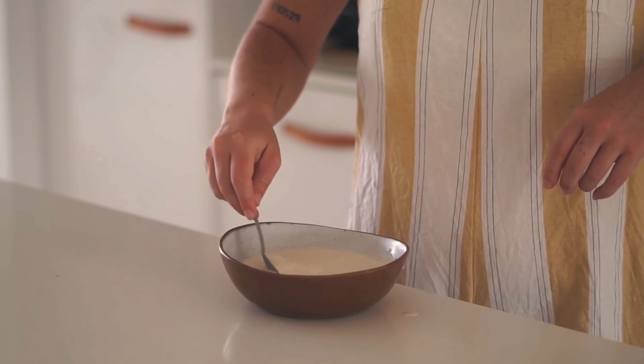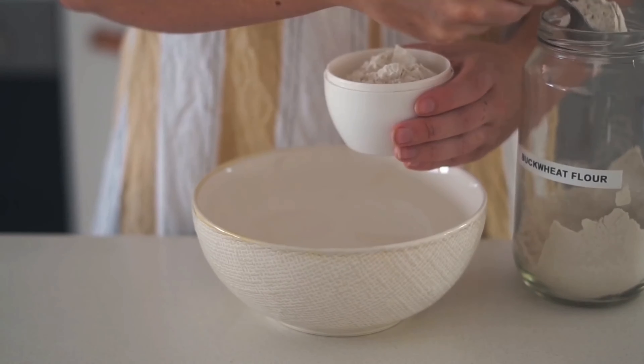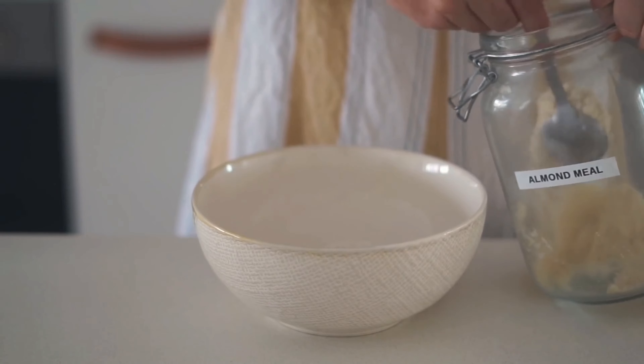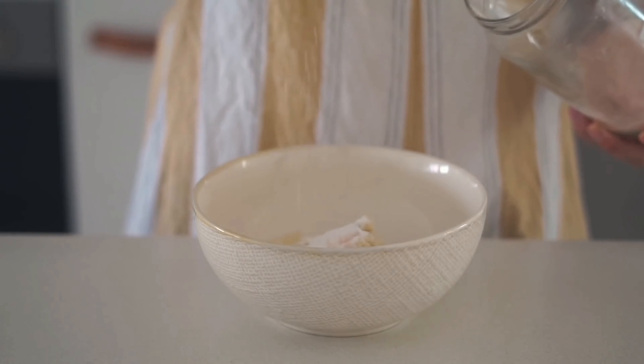Then in a bowl I put some buckwheat flour as well as some almond meal — buckwheat flour and almond meal, my favorite combo with gluten-free baking.